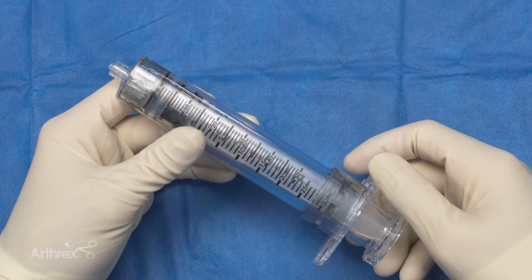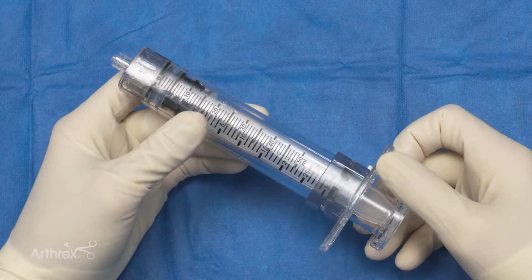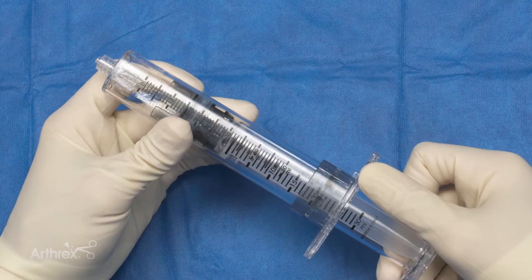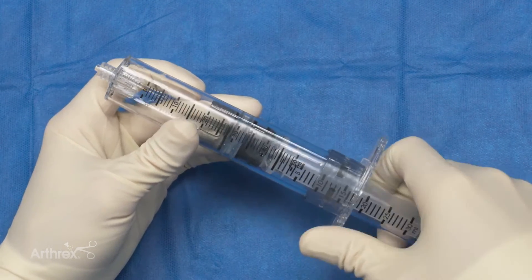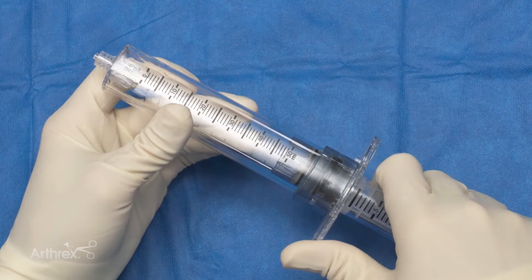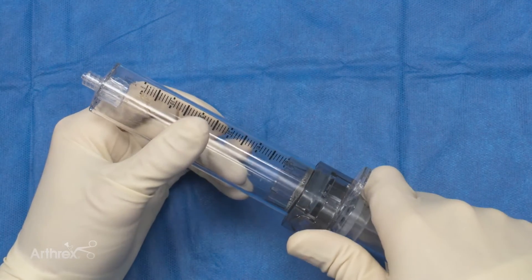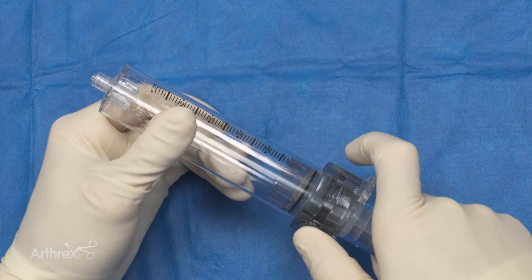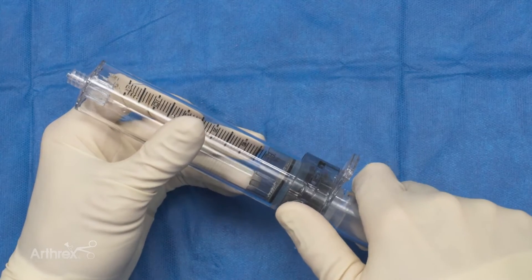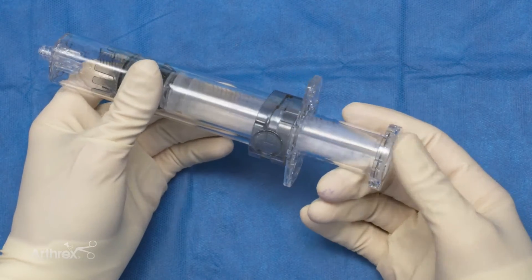Here is a close-up of the adipose restore syringe with a couple features to take note of. It is a double syringe system — we've got the first syringe that we're going to perform our lipo aspirate with. We're going to pull it all the way back until the device locks in place and you hear that little snap. You can unlock it simply by pressing there, and then the inner syringe is what we're going to push down — that's going to filter it through the 800 micron filter.